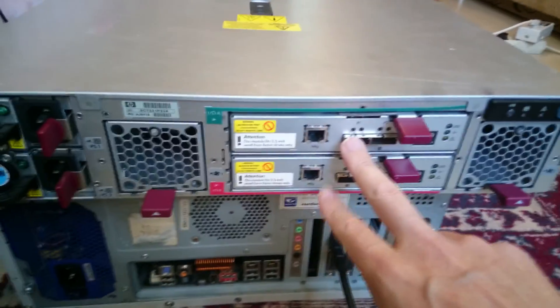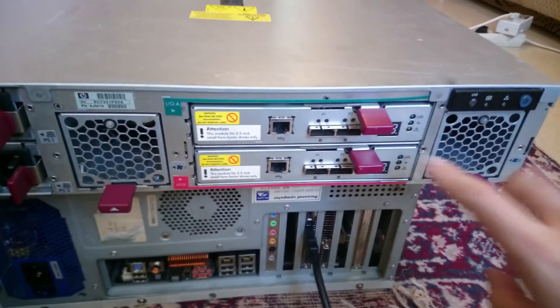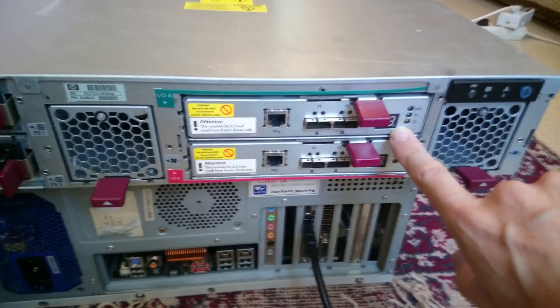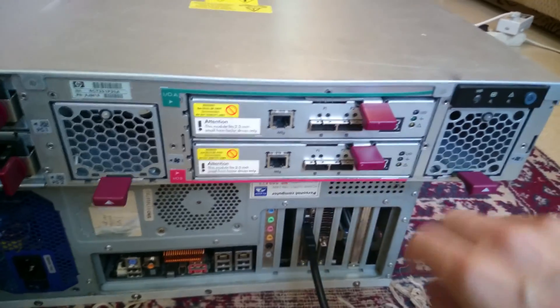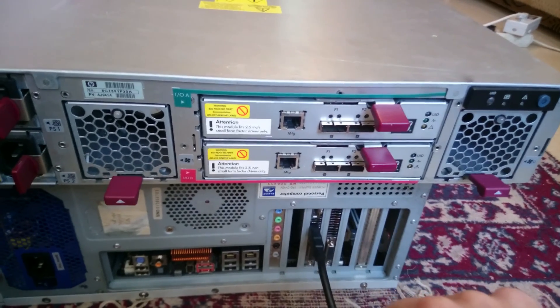You can actually just plug one and it will work without any problems. If you have one and two, there will be lighting with the numbers one and two. You can connect up to four of these enclosures to the same controller. This is the external port for the SAS.